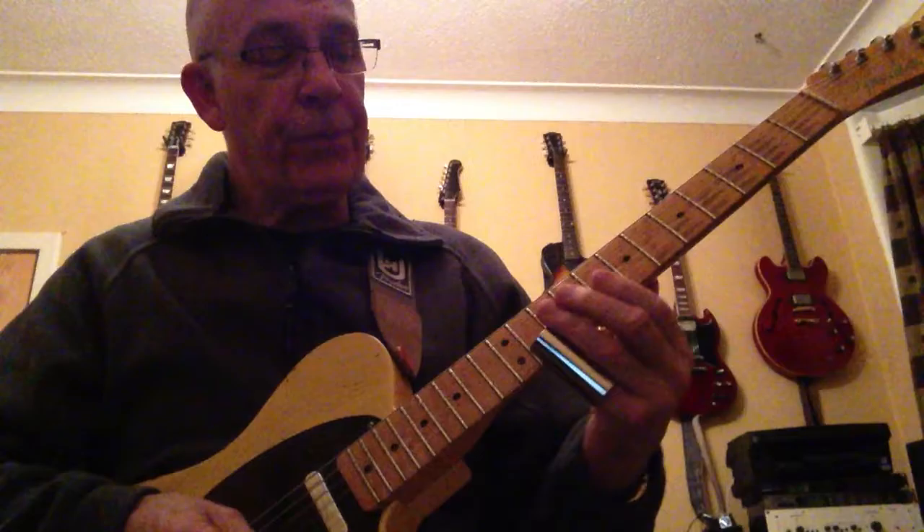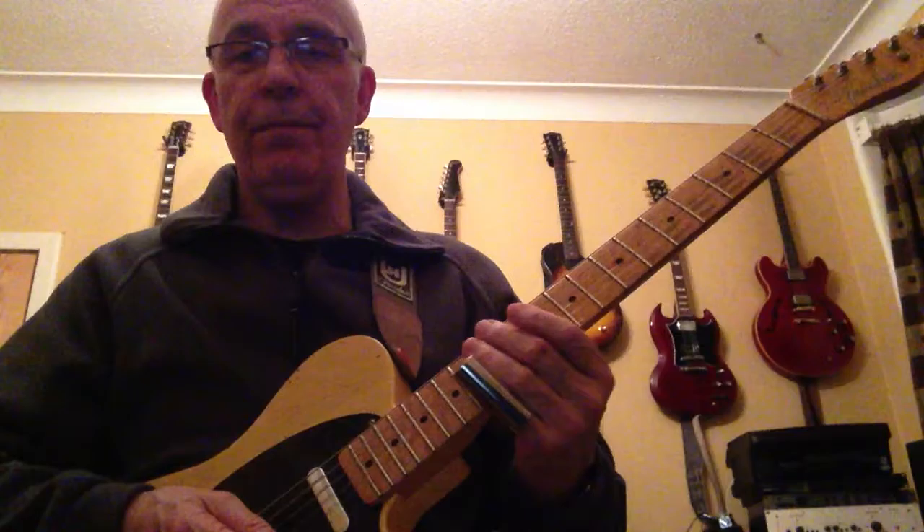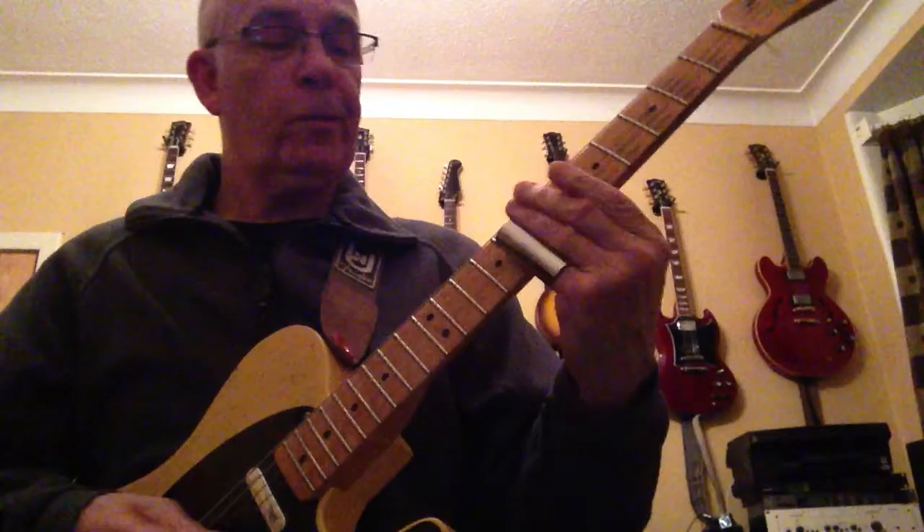I'll just vary that slightly by a fret or two. When it goes up to the D — we're playing this in G — so when it goes up to the D, we've got that D on the first string, and then we've got C on the first string. Okay, I'll put it on the backing track and let you hear how it is.